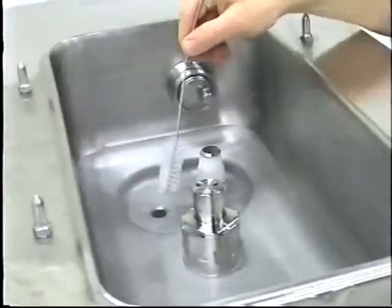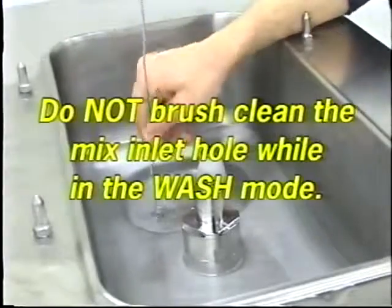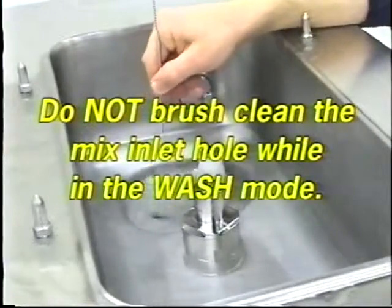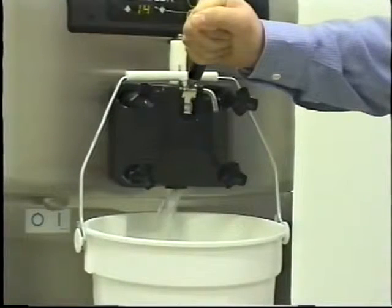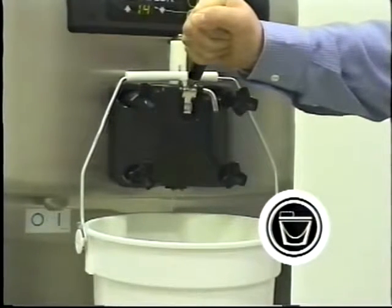Using the double-ended brush, brush clean the mix inlet hole. Do not brush clean the mix inlet hole while the machine is in the wash mode. With the pail beneath the door spout, touch the wash symbol. Open the draw valve on the freezer door and drain the rinse water from the door spout. Close the draw valve and touch the wash symbol, canceling the wash mode.